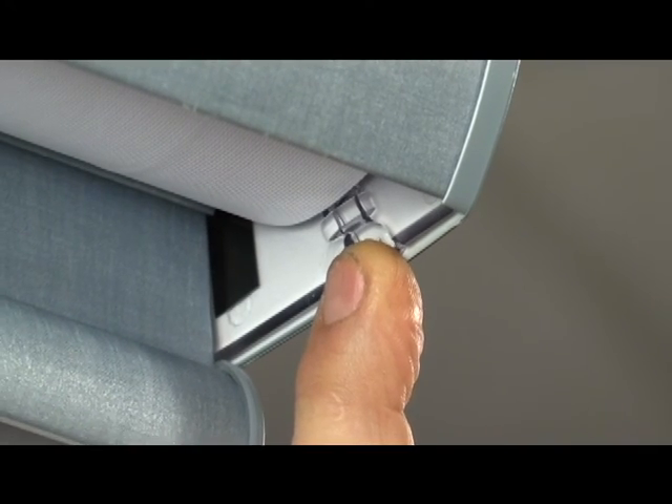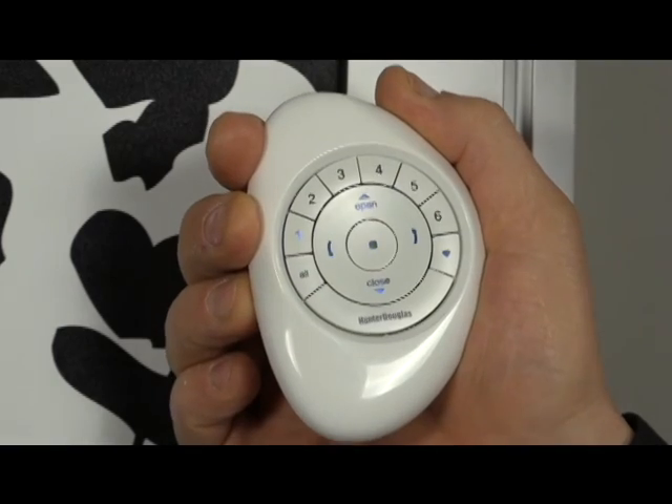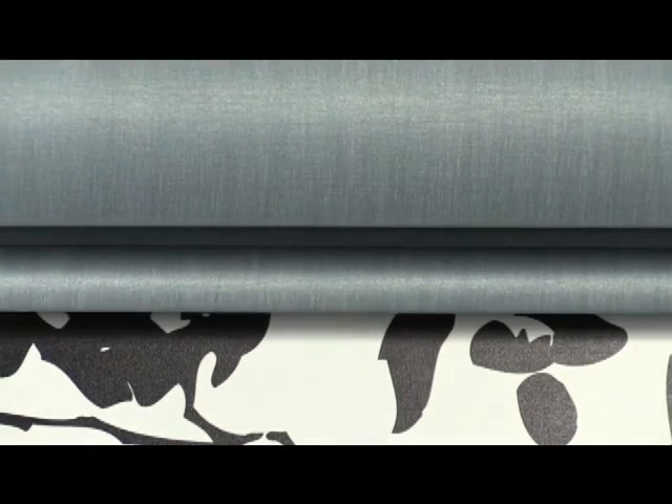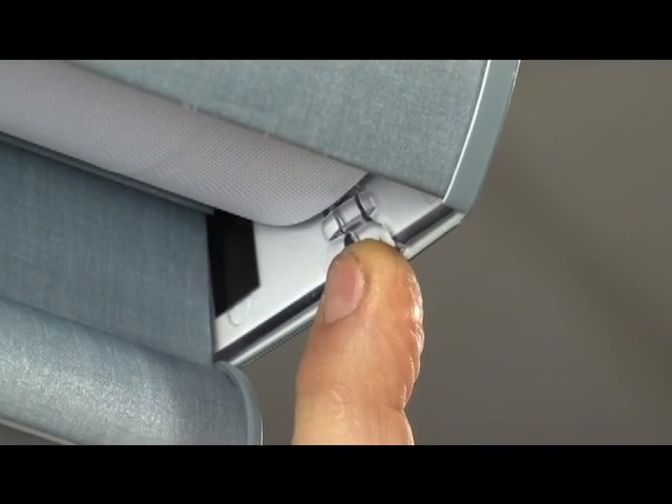Step 5: While continuing to hold the manual control button, press and release the close button on the remote. The shade will jog to indicate it has been removed from the selected group. Step 6: Release the manual control button.